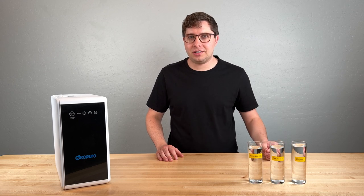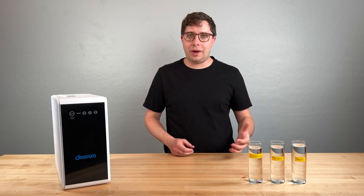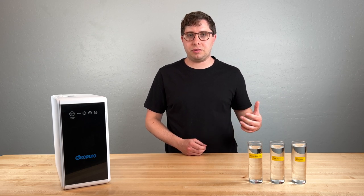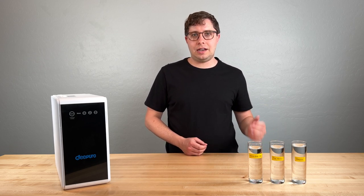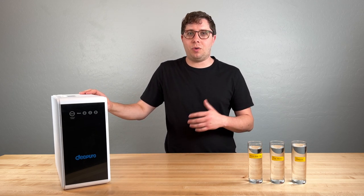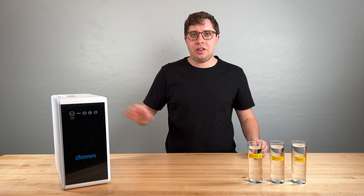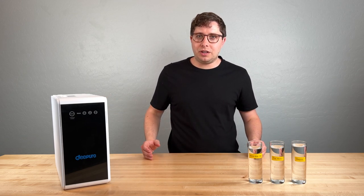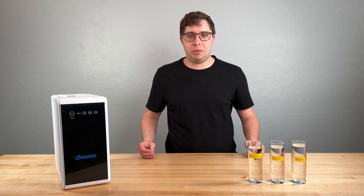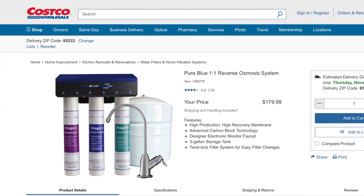Let's talk about cost. The upfront cost for the unit is $300, which is actually on the low end of what tankless reverse osmosis systems cost. I think this is a great model if you're on a budget and still want a tankless system. But if $300 is too expensive, the older style of RO system with a storage tank can be had for cheaper — for example, here's one from Costco currently selling for $179.